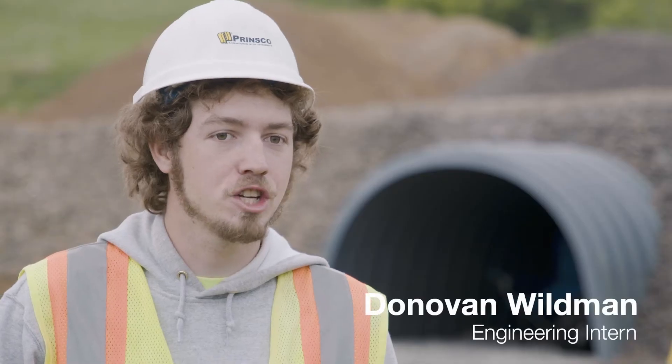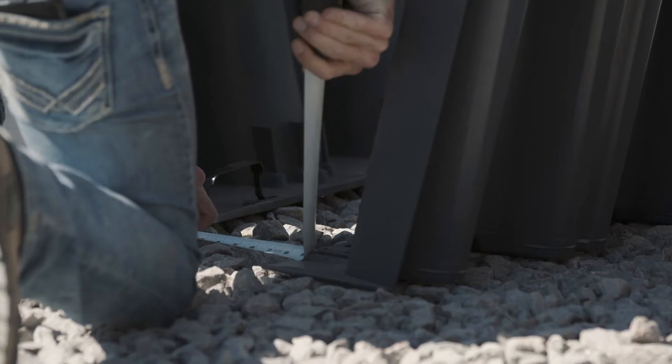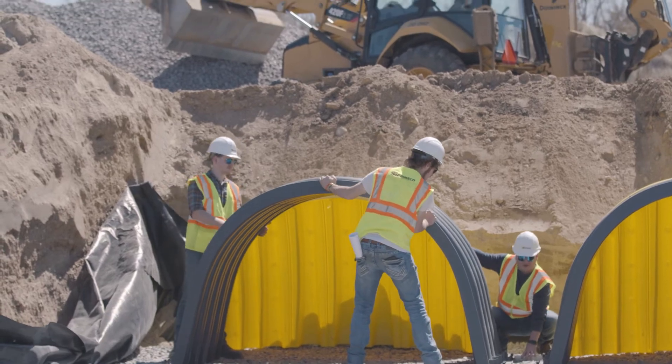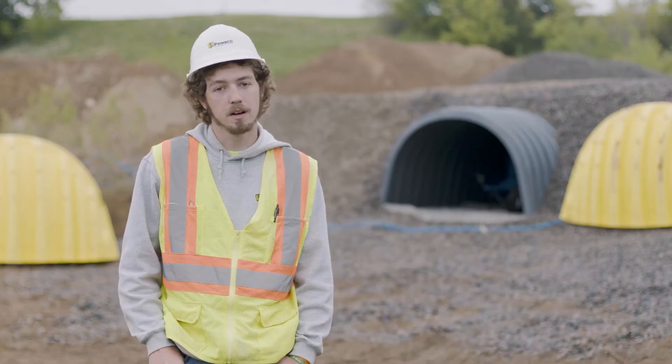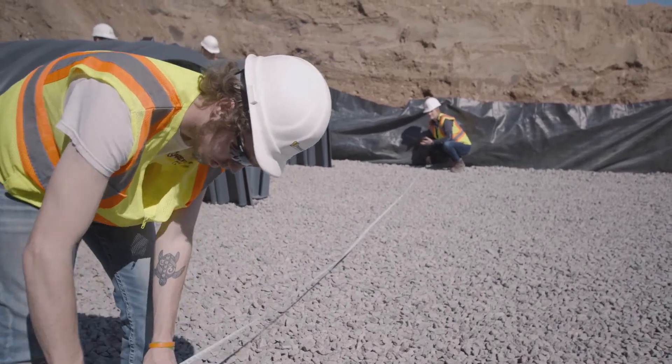There was a lot of checking and making sure that the string pots were reading accurately, making sure that as I was setting things up they were at the right angles. There were a lot of mock drafts on chambers we had sitting at the research tech center, making sure they were going to fit right, making sure I had my dimensions correct, and double and triple checking things.